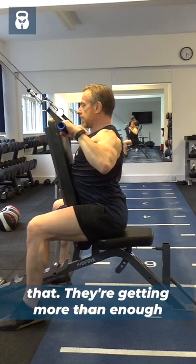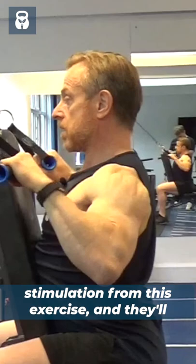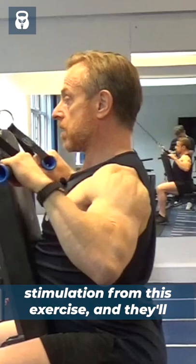You can see my rear delts fire up when I do a pull like that. They're getting more than enough stimulation from this exercise, and they'll get stimulation from pull downs, pull ups, any kind of row. So do you really need to do rear delt flies? I don't think so.